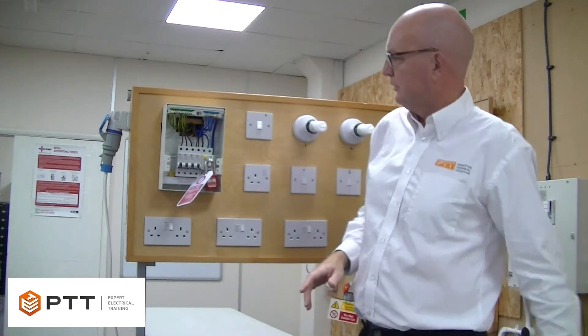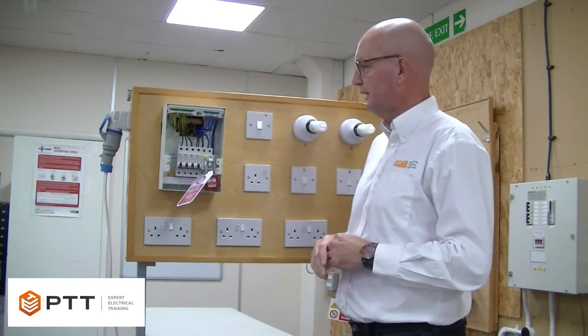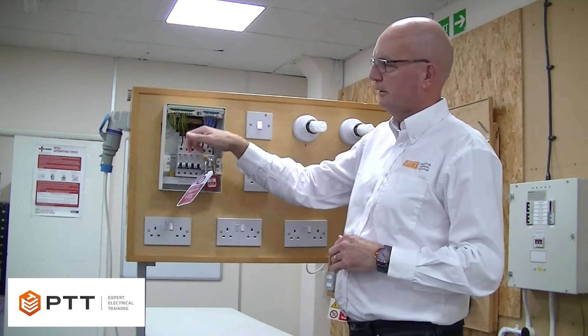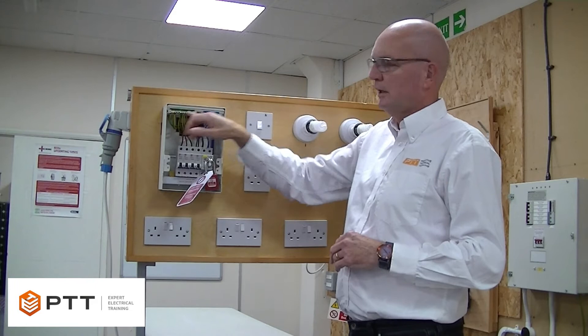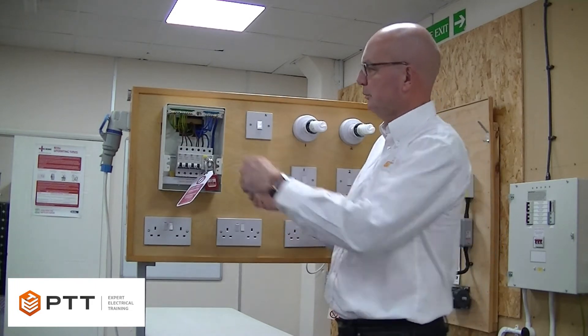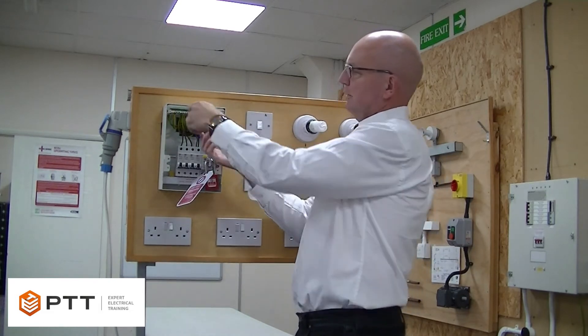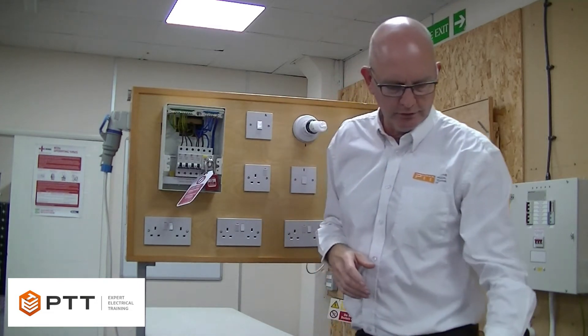To carry out the test in accordance with the descriptions given in Guidance Note 3, we need to put a temporary link between R1, the line conductor, and R2, the CPC. We can do this in a number of ways — we can put a temporary link between the main earth terminal and the top of the circuit breaker, or we can take out the two conductors and connect them together in a terminal block.